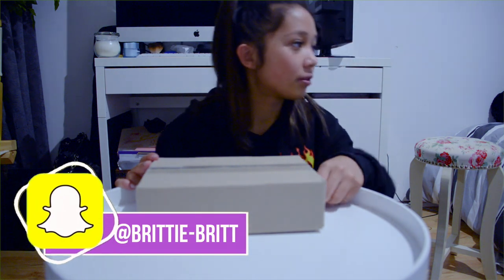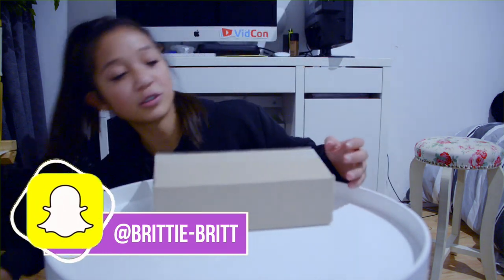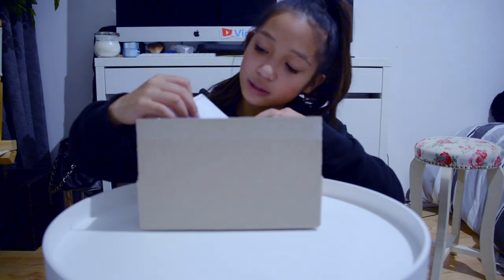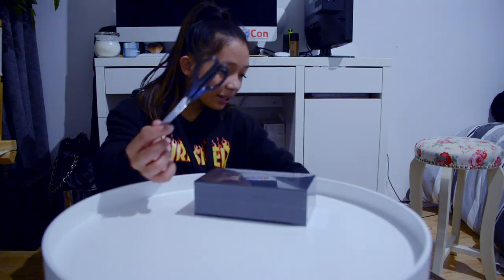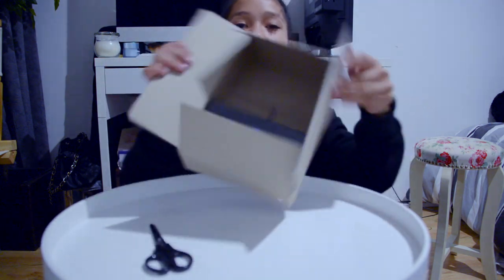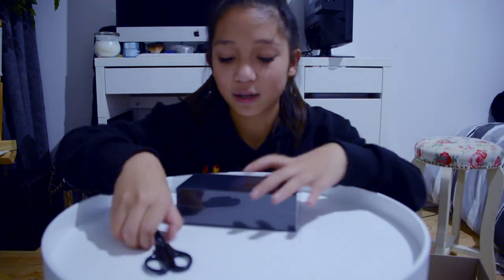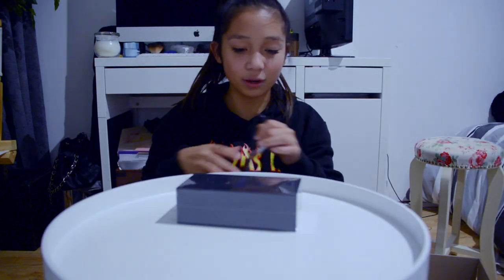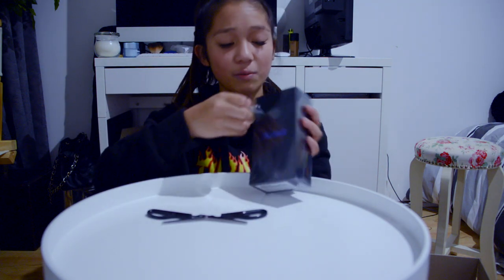I don't have a knife. Okay, that was so satisfying — yes! You guys don't even know. I need a knife. I think this box fits the Note 8 horizontally — you could fit three Note 8s in here. I don't wanna wreck the box, but I did wreck the box.